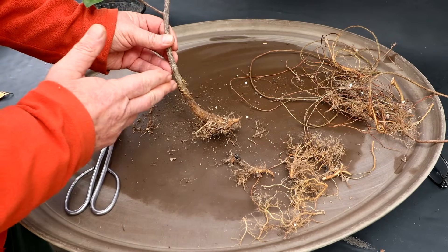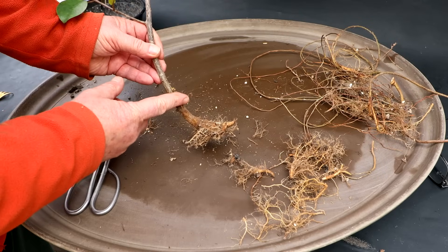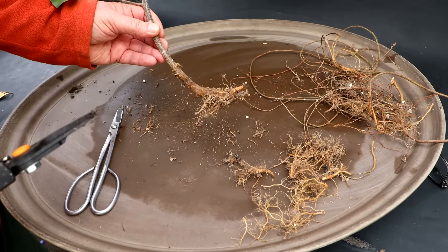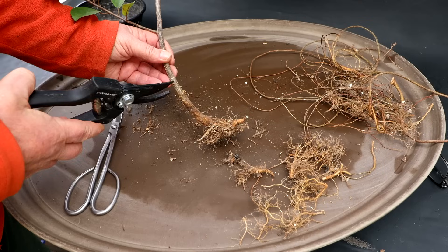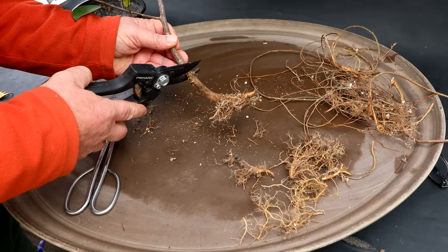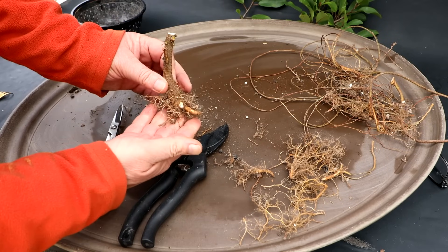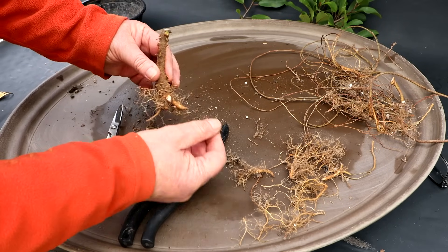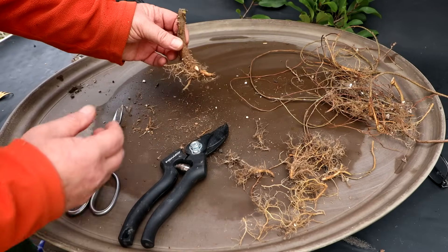I think that's got the root base down to something small. Now I've got to decide where to trunk chop it. I do want to keep it quite a small bonsai, so I'm thinking somewhere around here. Here I go — big cut coming up — like that. So that is basically my tree now, just a stump with some roots. I'll plant that in a pot and it'll develop branches and roots and start its bonsai journey.